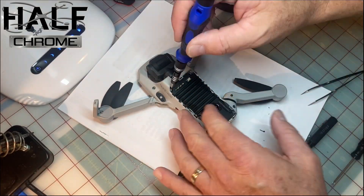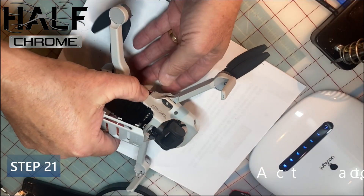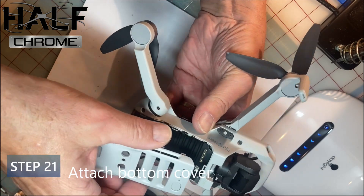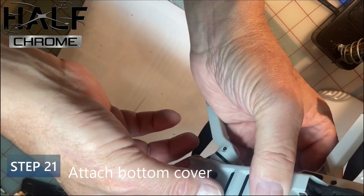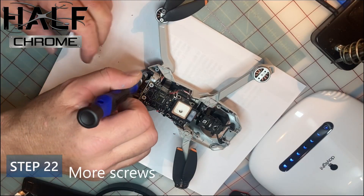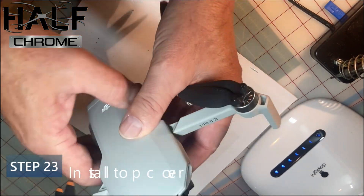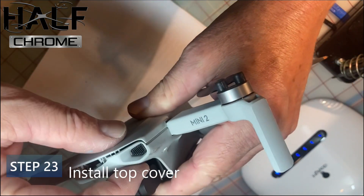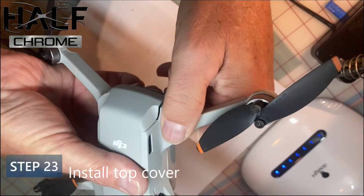Step 21: put the bottom cover back on — just snap it into place. Everything should be lined up and in good shape. Then add the screws and snap the top cover on. You can see there's some cosmetic damage in the front that we didn't take care of since it's just cosmetic.